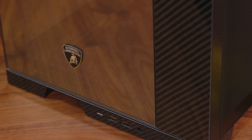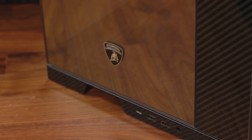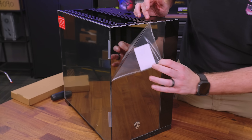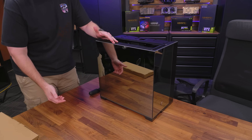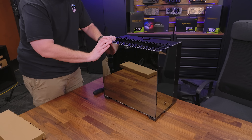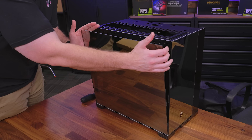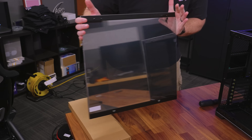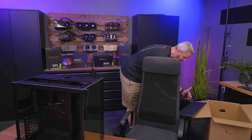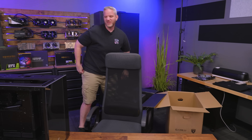It's interesting too - the glass is a mirror glass. It's not like a typical translucent see-through glass; it's actually a mirror. The side panel here is also a mirror finish. The mirror finish looks really nice, and there's still plastic on the inside I haven't taken off yet. Put your glass panels in your case box so you don't break them.